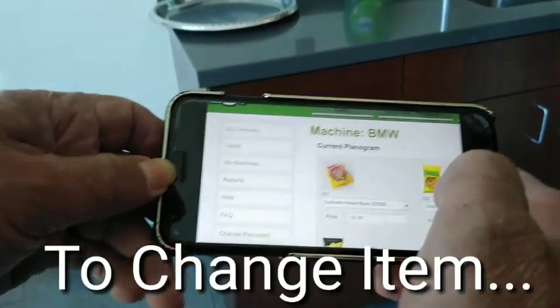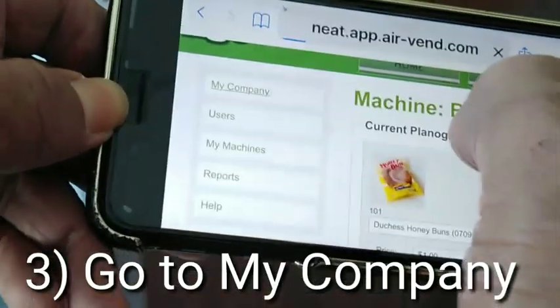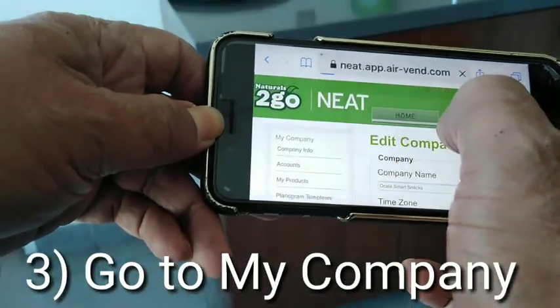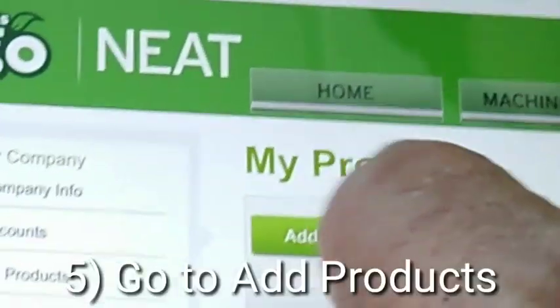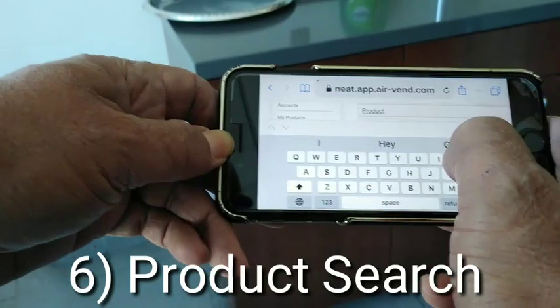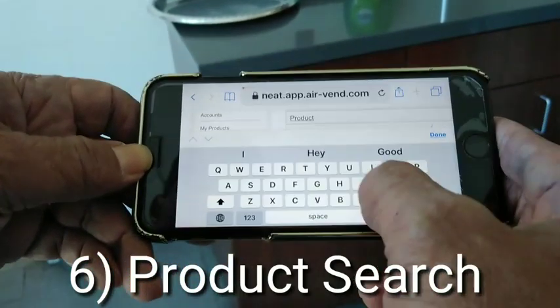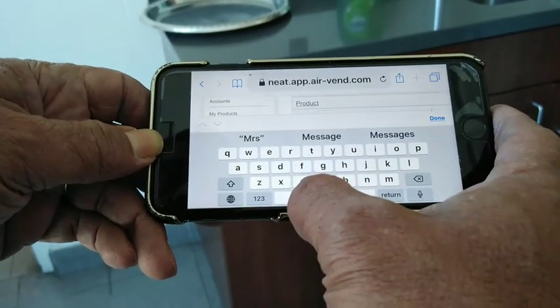Now that I don't have that on my products, I'm going to go to my company, to my products, and add products. What is that? Mrs. Freshly's cinnamon twirls. Mrs. Freshly's cinnamon twirls — Mrs. Freshly.